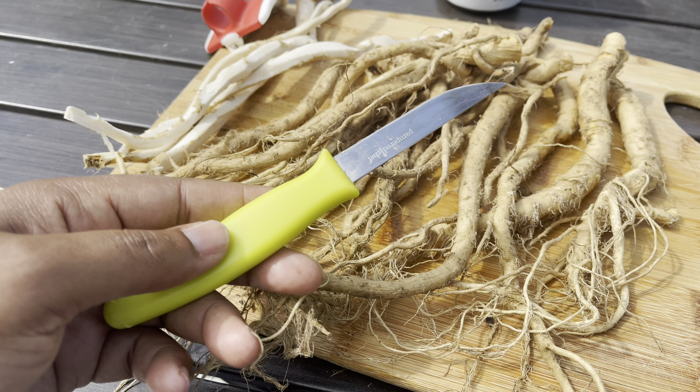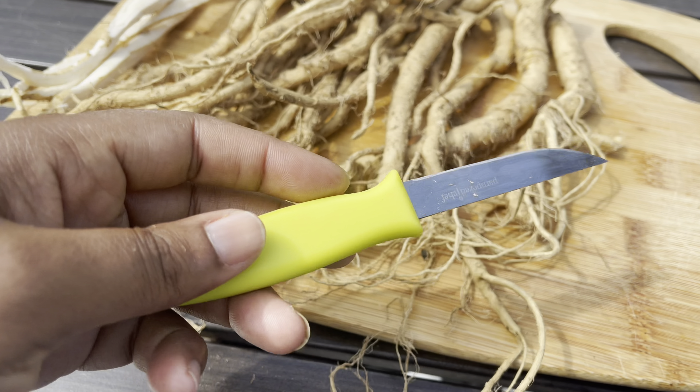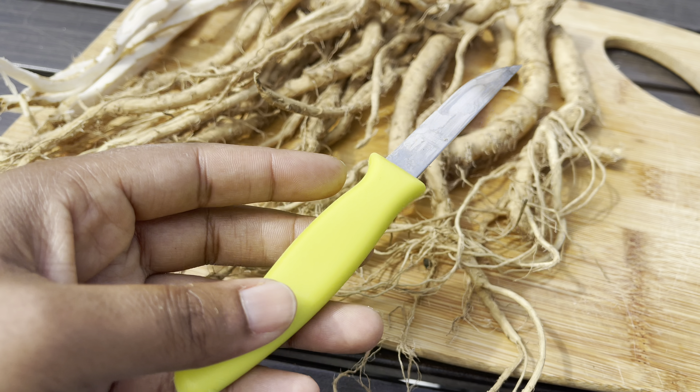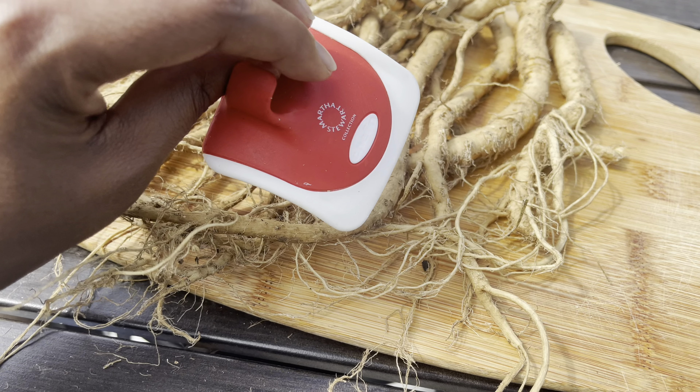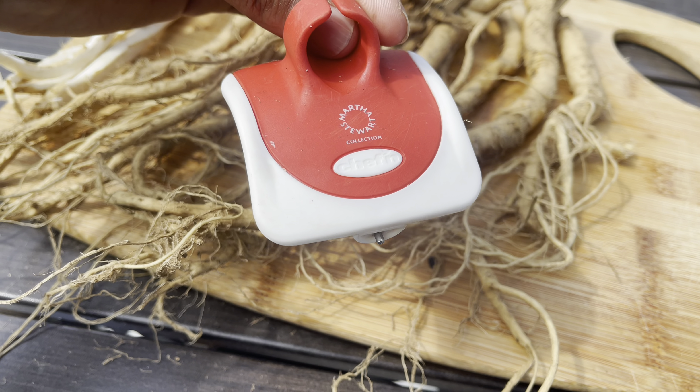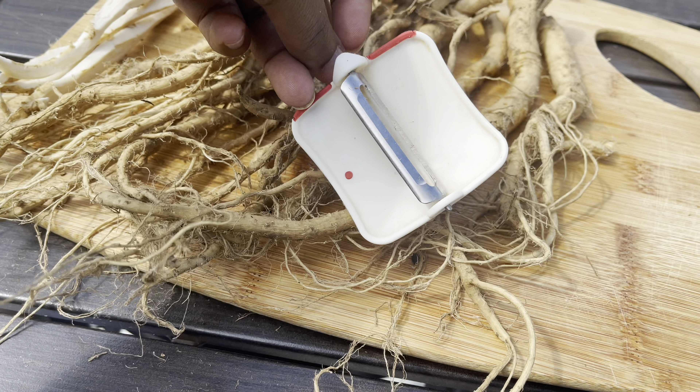So I'll be cutting off these little roots here using just a paring knife that I got from Pampered Chef. And then to peel the roots, I'll be using my favorite vegetable peeler.